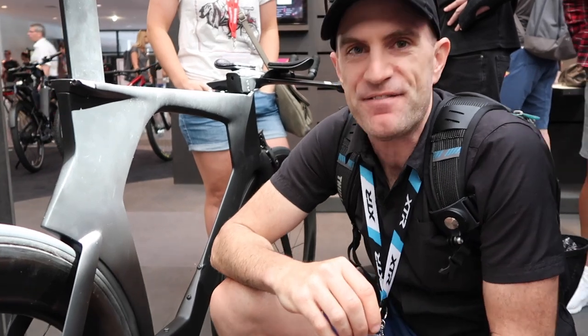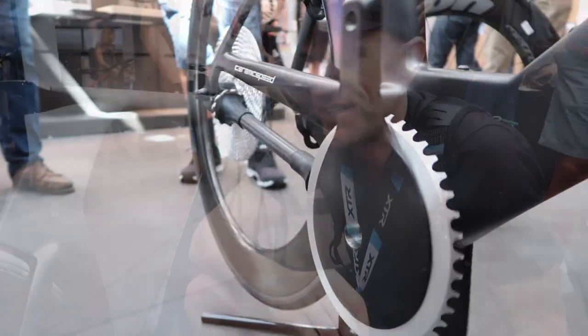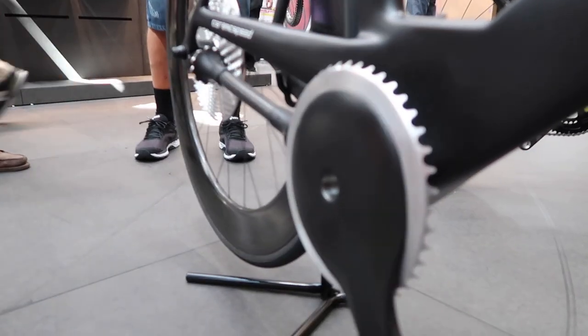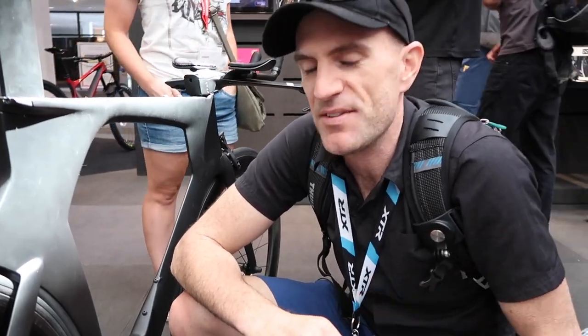Super cool tech, very, very unique. I love to see someone bucking the system and trying something different for drivetrain efficiency. The next question is how would we put this on our indoor trainers — that's a problem for these guys to solve. If you like what you're seeing here, hit subscribe or hit that like button and leave us a comment about what you think about this new no-chain design. Thanks for watching, we'll see you soon.